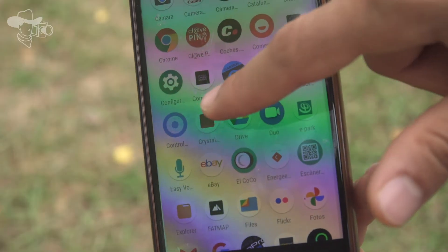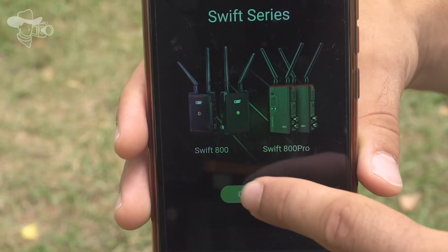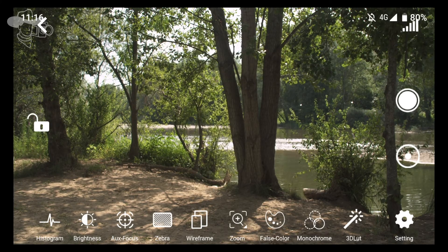The app has been absolutely rethought and now is not only able to offer real-time monitoring and recording, but also supports many professional functions.